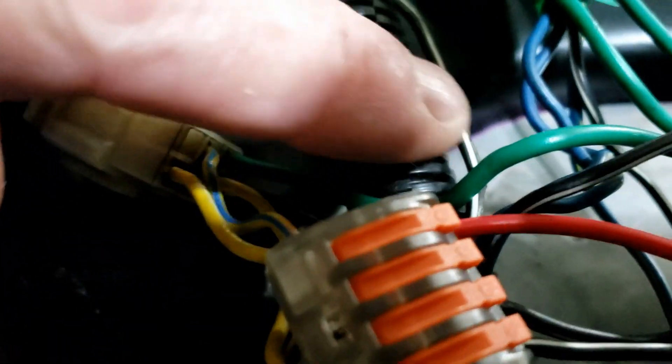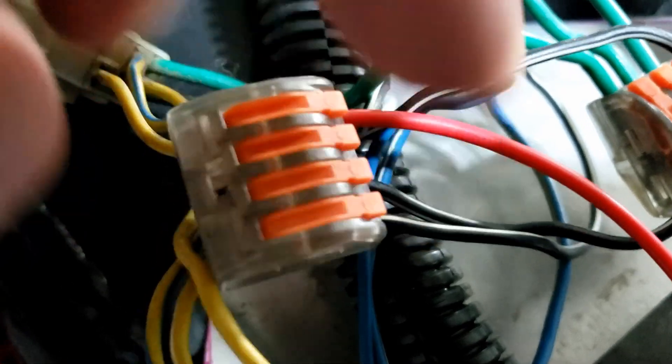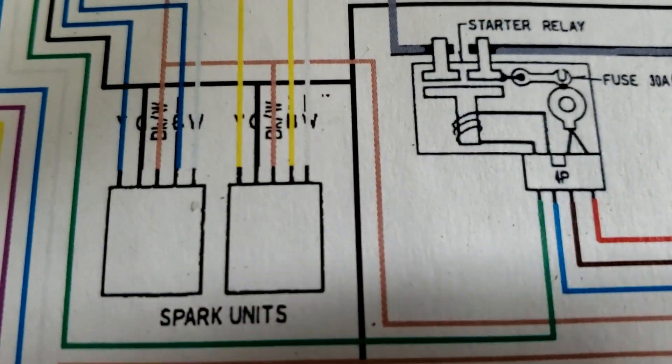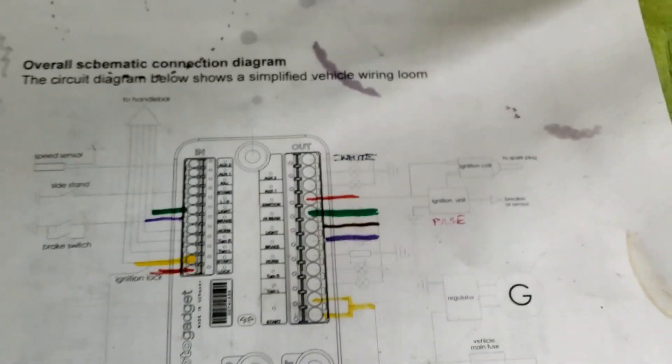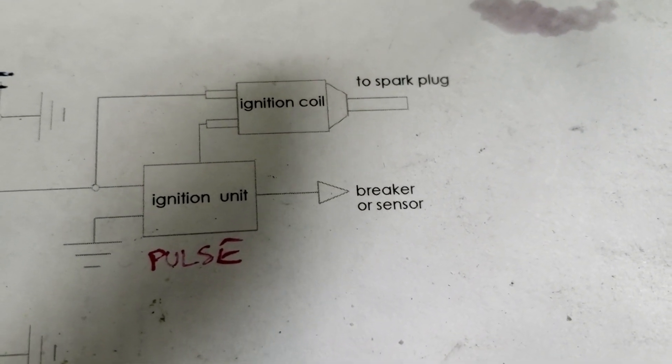Earth successfully terminated to ground over there, reasonably far away from the positive. What was confusing me with these spark units was that there were only three wires, and on the diagram there's effectively a four-way split. We've got the black and white going up to the coils, and the black and white into each of the spark units. In theory this is correct — we've got our ignition wire coming out of the blue unit into terminal four. Terminal four on Marshall's diagram going to the spark units into what was the black and white. Over here on the motor gadget diagram, terminal four ignition goes to that. I suppose it wasn't that complicated after all.